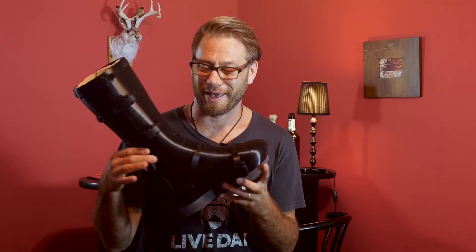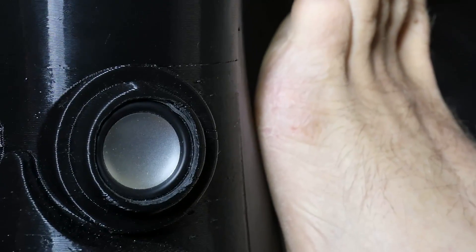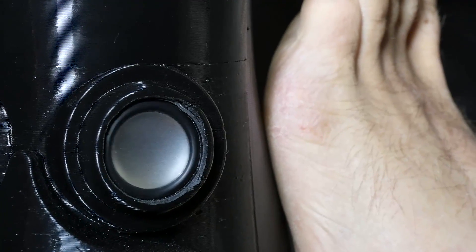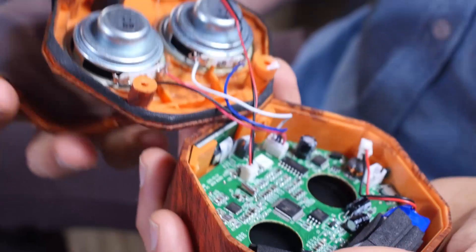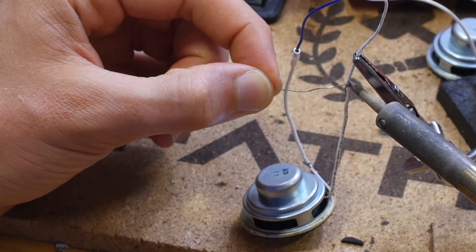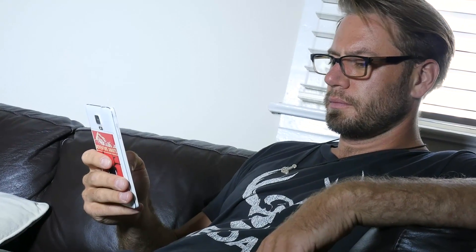We call it the Boomcast. And this thing is badass. We call it Boomcast because it has a sound system in it. I grabbed my buddy's Boombiotics little portable Bluetooth speaker and integrated that into the cast. It feels good on the leg, and it also just brings up your spirit and your mood, and that's really important in the healing process.